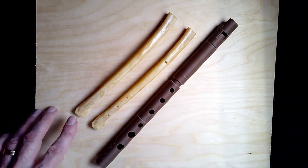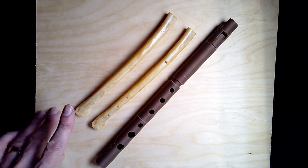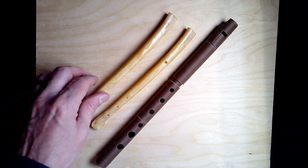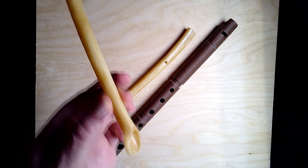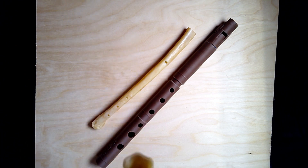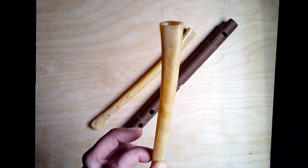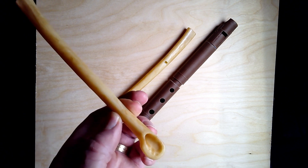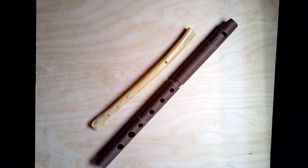The first thing we have that is not wood is this instrument over here, and I have two of them. They are epoxy flutes — actually replicas of eagle bone whistles. Most folks can't own an actual eagle bone because they're protected, so we make these 3D-printed replicas of them.